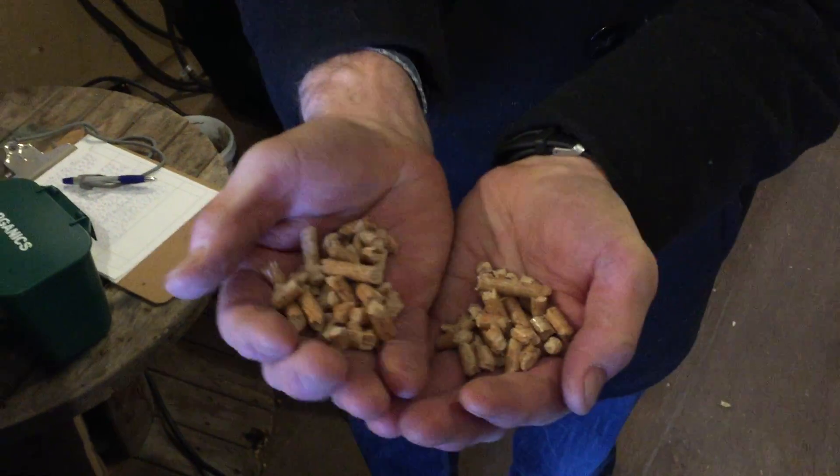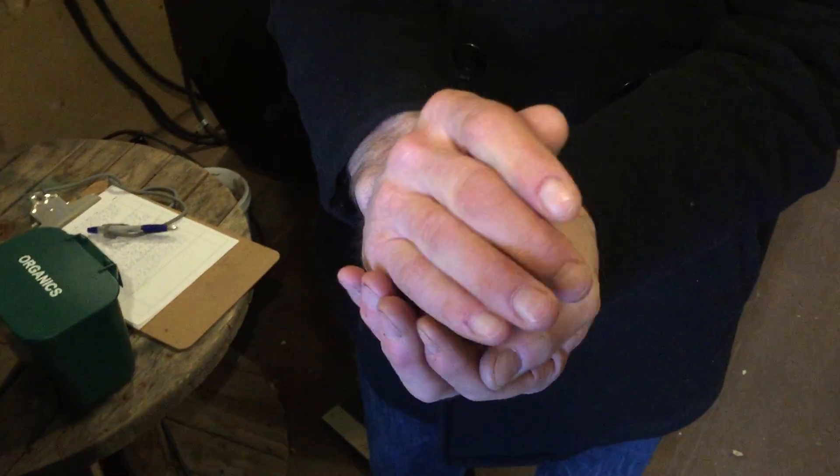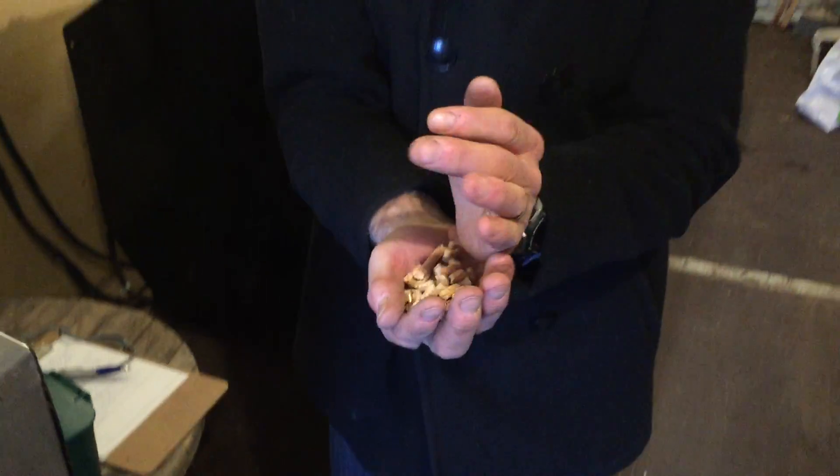This is your carbon source. Carbon is sort of the dead stuff. You can use wood, leaves, dead grass, straw, hay, dirt, old newspaper. But this machine is designed for the wood pellets so obviously we're going to use those.